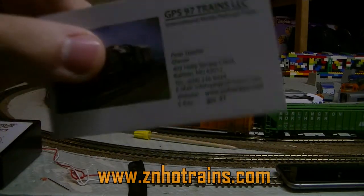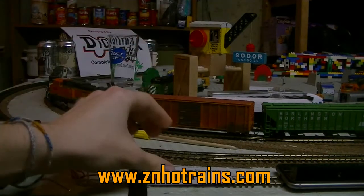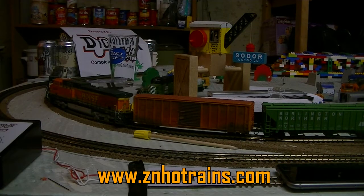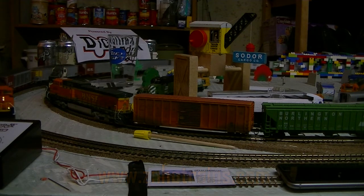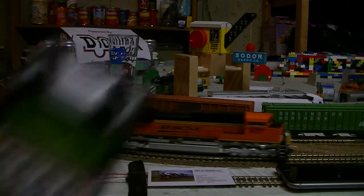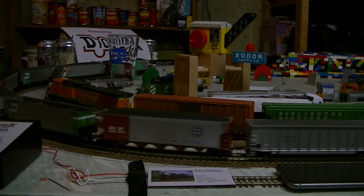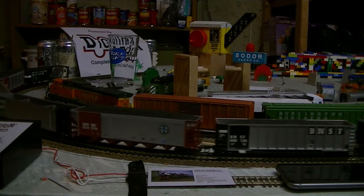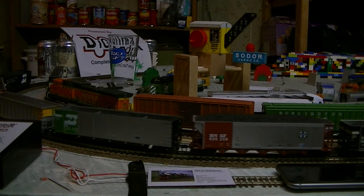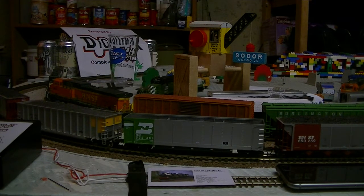GPS_97 — see who I got that from? ZNHOTrains.com, or GPS underscore 97 on eBay — definitely check them out. I bought this on Saturday, it's now Monday, and it's already here. Shipping speed is pretty awesome; I'm definitely impressed. Brand new, with the box, and he even stuck a cute little bottle opener in the box as well.